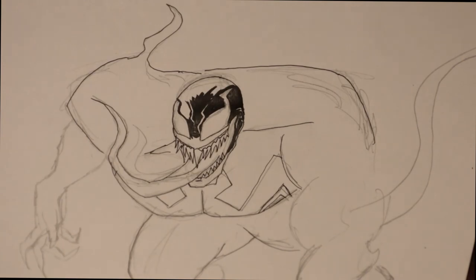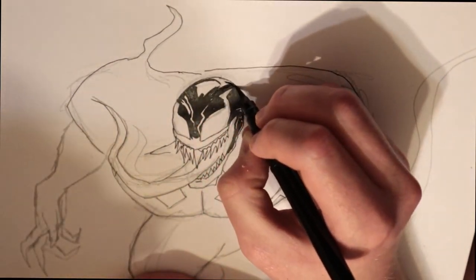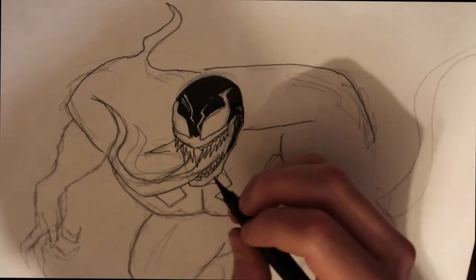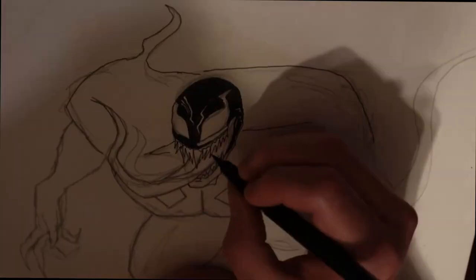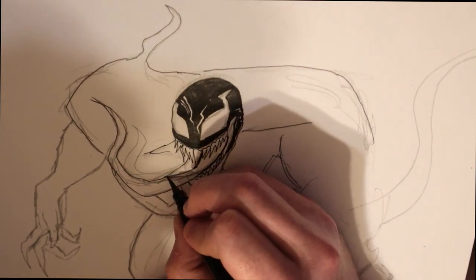Inking this was fun, because the whole character is just inky black. If you've seen the movie — I haven't seen the movie yet — but he's basically almost like ink, this gooey black substance. So throwing down all this ink was a lot of fun.